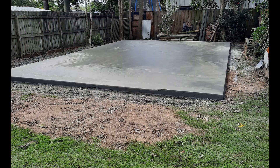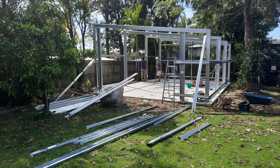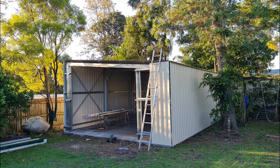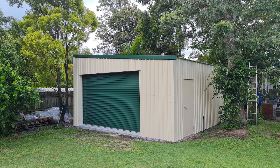I had decided I was going to build the Velocity at home. So while we were waiting for the kit to be built, we got to work building a workshop for the kit build. We spent around three months building the workshop shed from a kit. There was a lot of work clearing, scraping, laying crusher dust, and leveling the site for the slab.